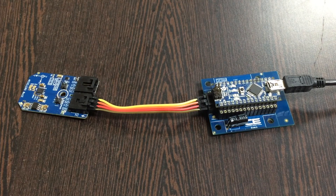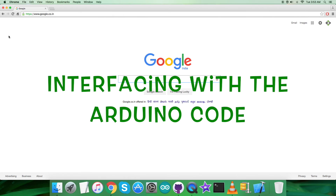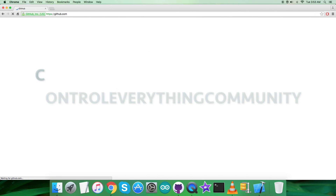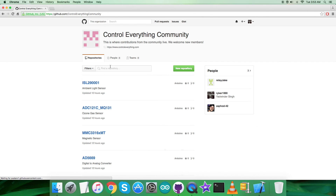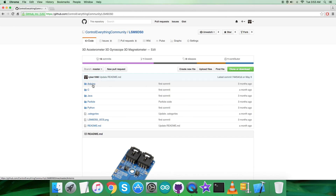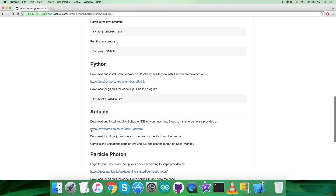For the interfacing part, we need to log in to github.com and search for the repository 'control everything community,' which you can see on my screen. Then search for the sensor LSM9DS0 — as you can see — and here it is. This is the Arduino code we are looking to use. But before that, let's have a look at the instructions we need to follow.